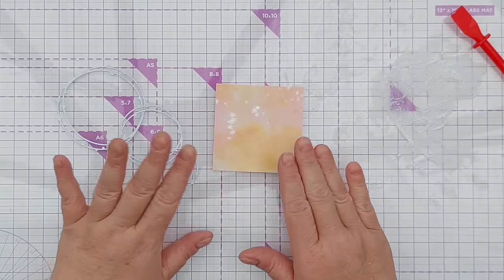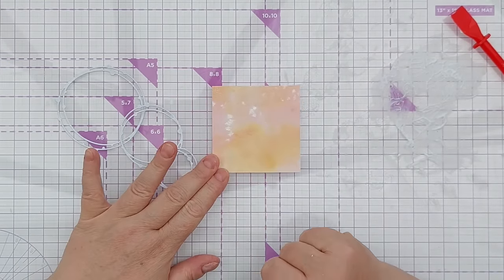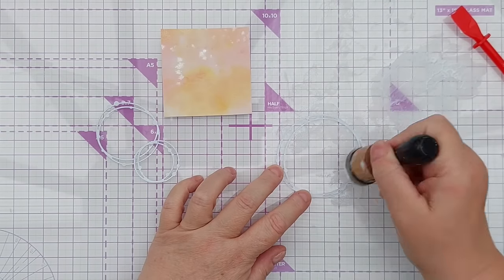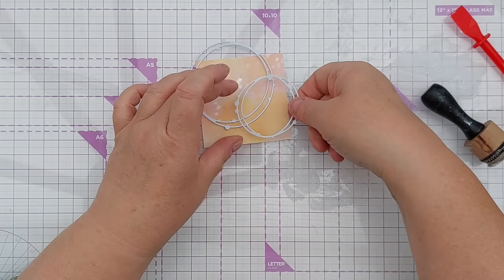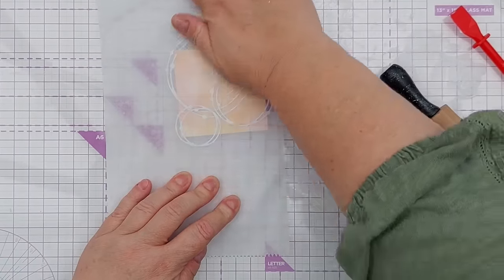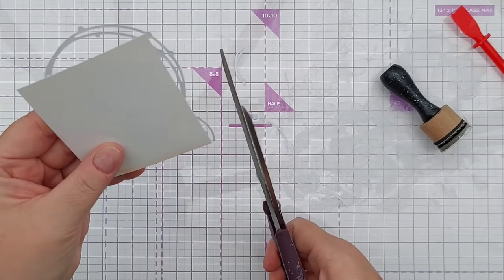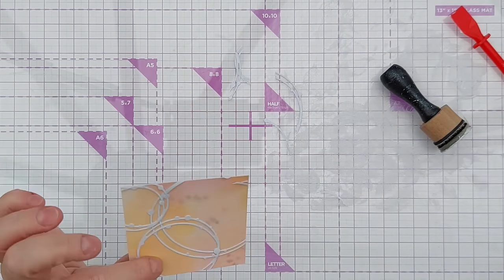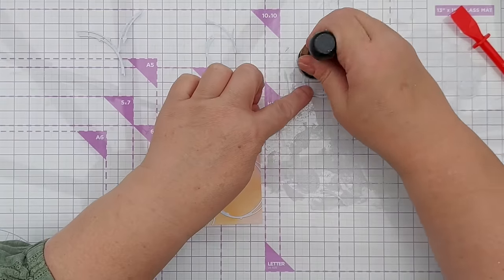For this next card I've decided to go square — I've cut a three by three inch square. I've got these circular whimsical circles die cuts and I thought I'd add these coming in from different sides. I'll give that a good press down and trim off the overhang, and then we'll see what we've got — sometimes you can't really see a pattern properly until you trim off the overhangs.